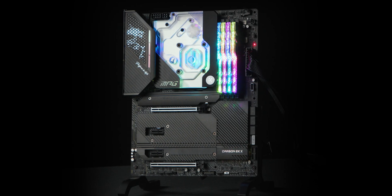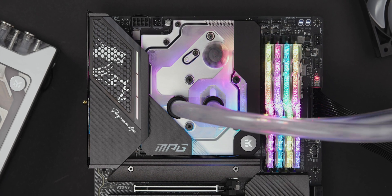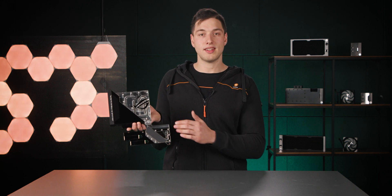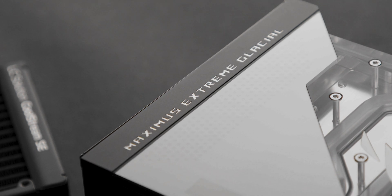There are also mono blocks that cool both the CPU and the motherboard. We can split mono blocks into several categories, but the general term 'mono block' usually refers only to water blocks that cool the CPU and the VRM power delivery section of the motherboard. Full board mono blocks usually extend to the PCH or the chipset of the motherboard, and even more extreme versions are called ultra blocks, like the one implemented on the ASUS ROG Glacial motherboards.